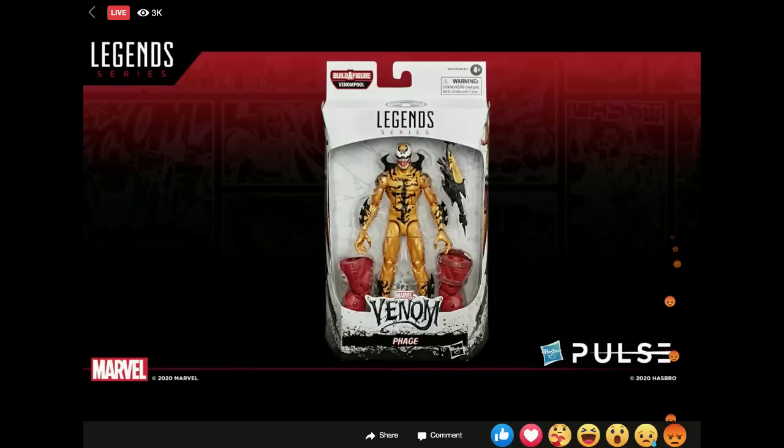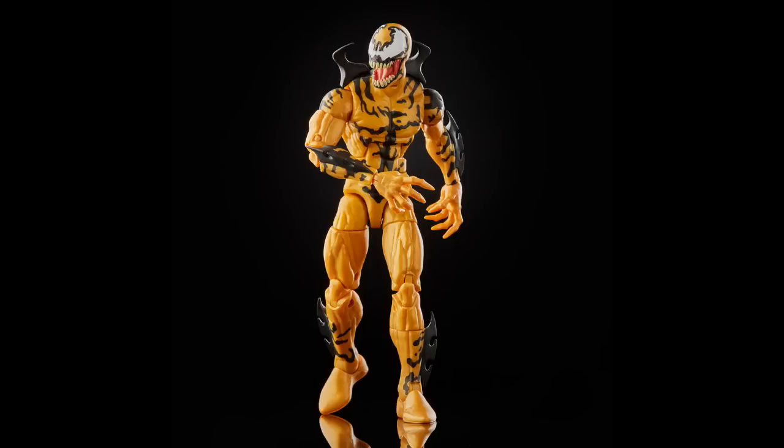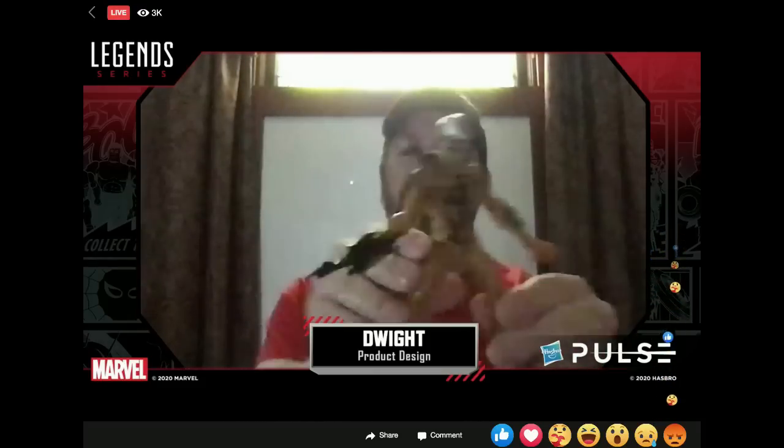The next one isn't all new but has some new parts — it is Phage. We're slowly completing that Life Foundation symbiote five-team. His base body is the Bucky Cap body, but he's got new forearms and shins, and the little backpack piece with those black blades popping out all over his body. Either his left or right claw hand can be removed and switched into that symbiote blade. So you've got the CFH and then the alternate blade arm piece that just pops off whichever hand you want. If you'd like to see this team completed — I think we have two more characters — let us know in the comments.